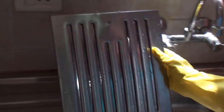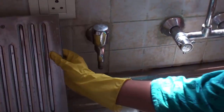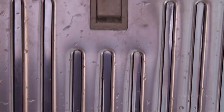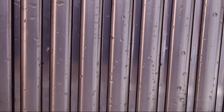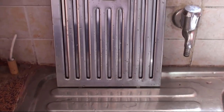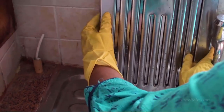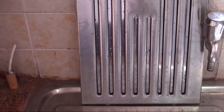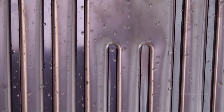Now the filter seems to be clean. Let's keep it for drying. Remember that we should not fix back the filters when they are wet — wait till they are completely dry. Let's zoom and inspect. Even inside the grooves the filter is clean and shining.